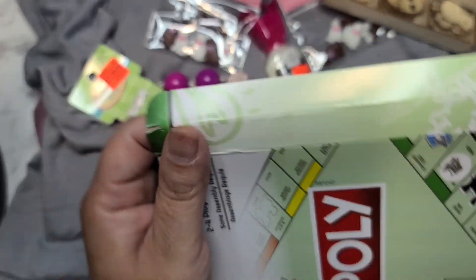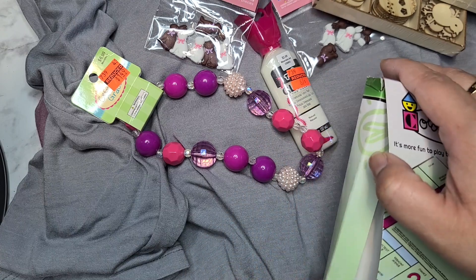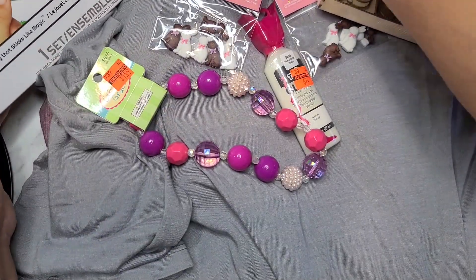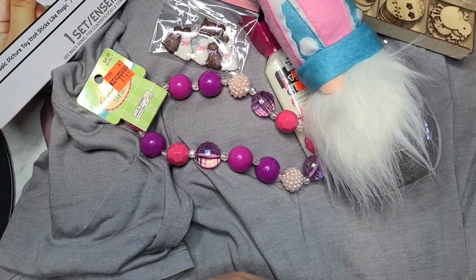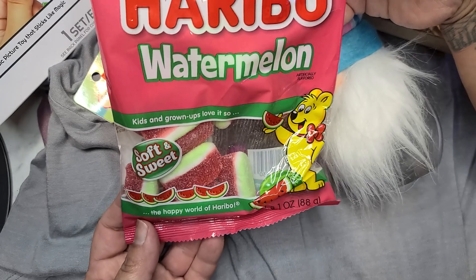I think it was Jackie who recommended getting the little mini game boards from Dollar Tree, so thank you so much for that recommendation — now I'm hooked and I need them all! I also got some watermelon candy from Dollar Tree.